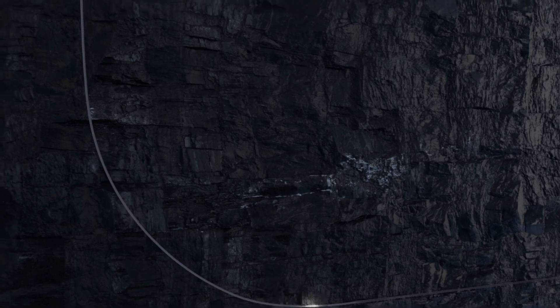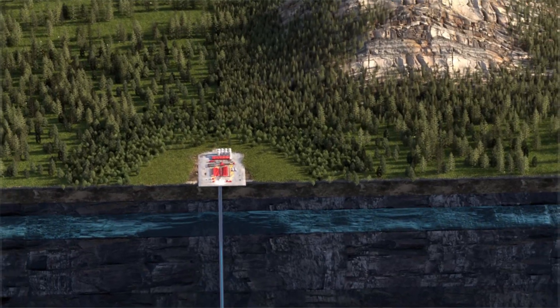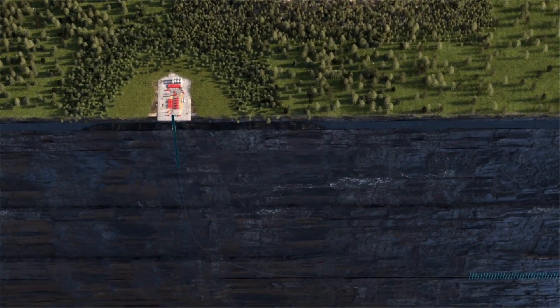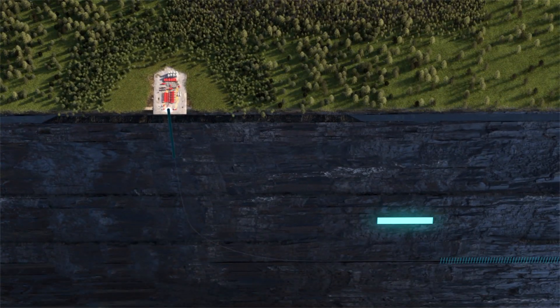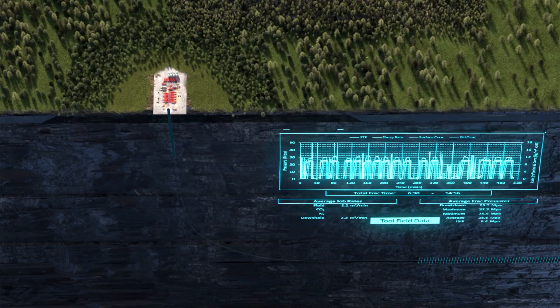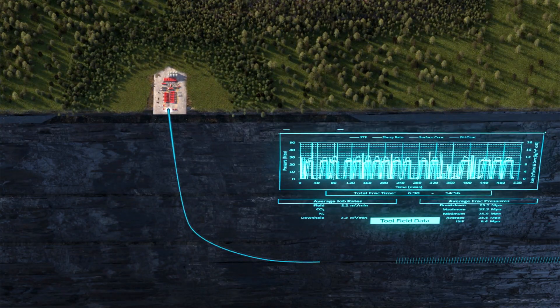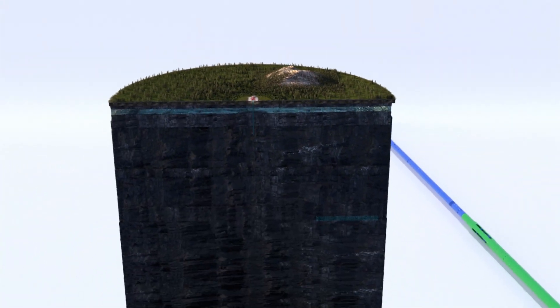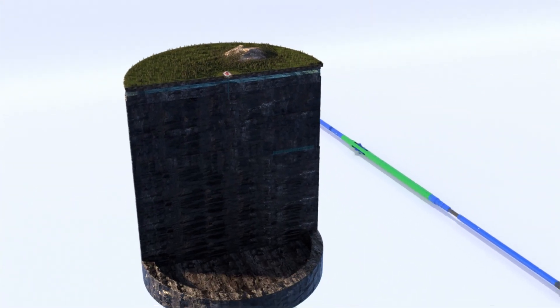The LES plug and perf system is designed to eliminate the use of explosive perforating guns during a standard plug and perf operation, greatly reducing manpower and the time required to assemble a full string of perforating guns. The LES gator perforating system is a revolutionary system that significantly increases safety while reducing costs and carbon footprint.